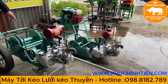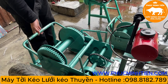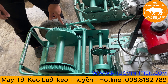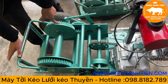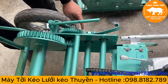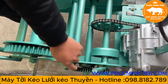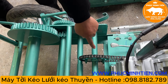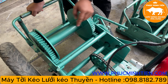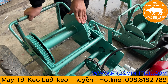Tiếp đến là về khung. Khung tời phản ánh độ khỏe khác nhau của tời. Đây là con khung tời 8 bánh răng — một, hai, ba, bốn, năm, sáu, bảy, tám bánh răng và đồng thời là bốn cầu. Con tời này thuộc dòng tời khỏe nhất bên em, rất là khỏe.